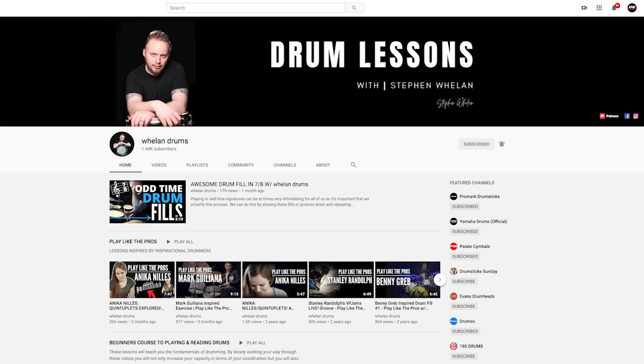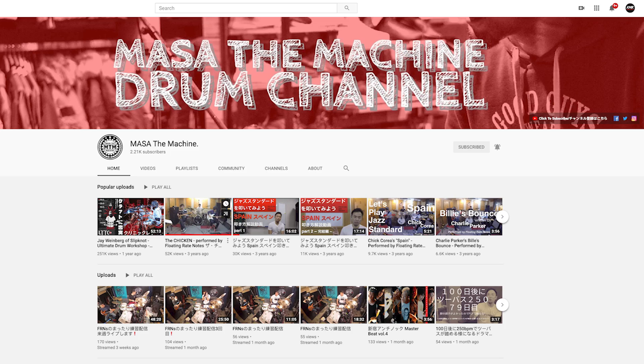I also want to give a shout out to two YouTube buddies who do a lot of lessons and have very valuable content. One is Whelan Drums — a guy from Ireland with some really cool stuff on his channel. The other is Masa the Machine, based in Japan, who does some really awesome things on the drum set and diagrams them all out. Some really good exercises to find on both channels.